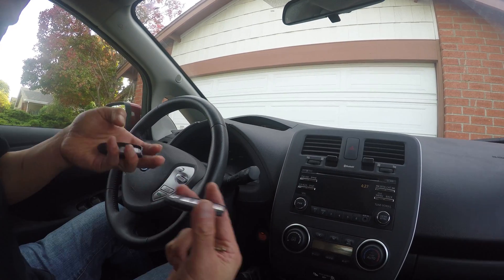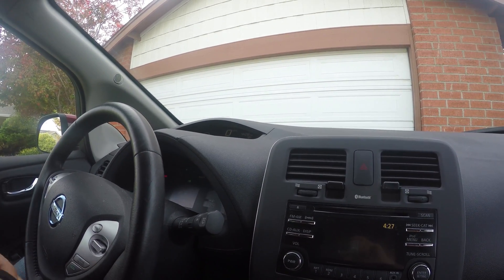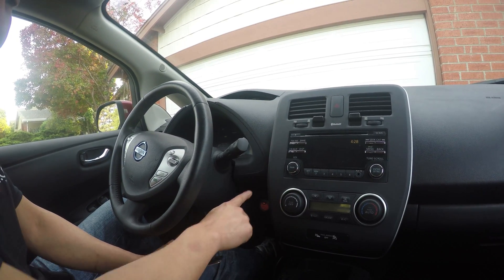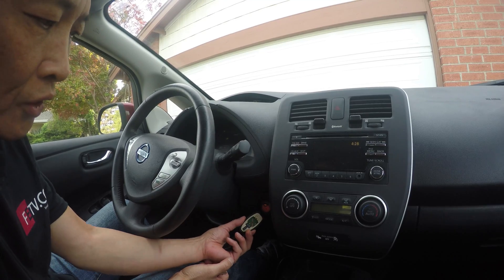And if I move this pretty far, this is still on. So ignition is guaranteed not to turn off once it's started. You don't have a fear to put this further from the ignition button — the engine will not turn off itself. You only need to start the engine when you have the remote control very close.